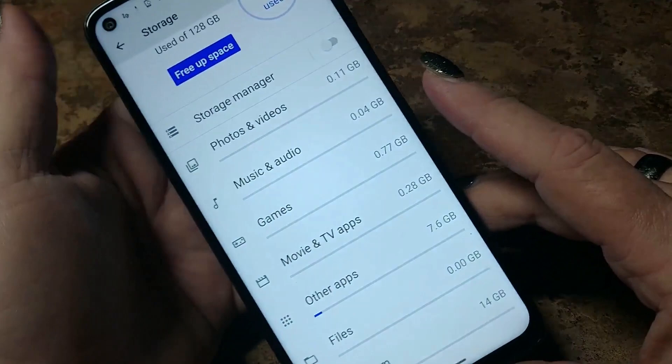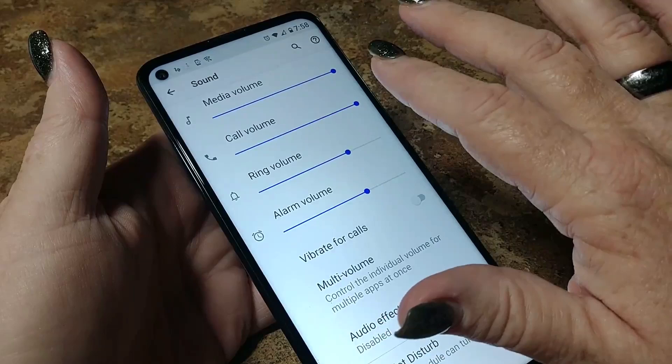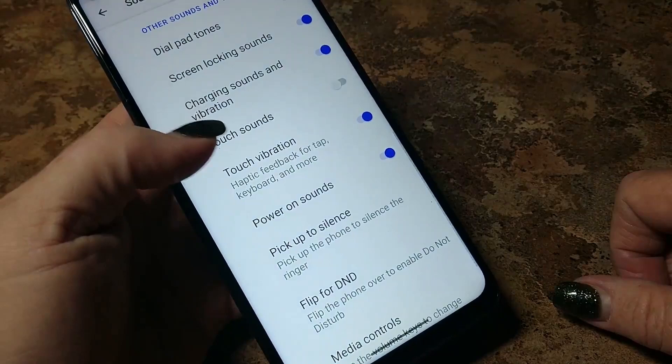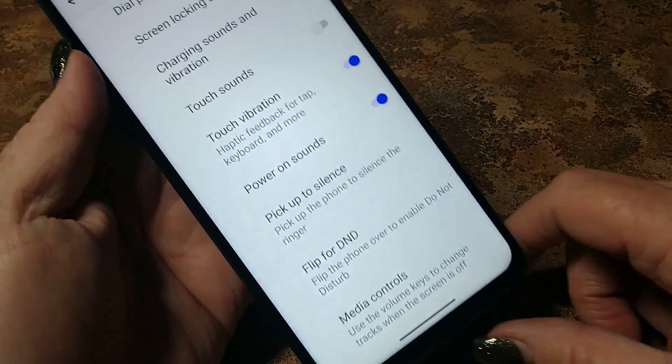This is where we're going to be able to adjust — it's pretty loud. Touch sounds, pick up to silence — pick up the phone to silence the ringer, yes, we're going to turn that on. Flip to Do Not Disturb — we're not going to turn that on because I keep my phone upside down a lot. Media controls — use the volume keys to change tracks when the screen is off. That's not a big deal to me.